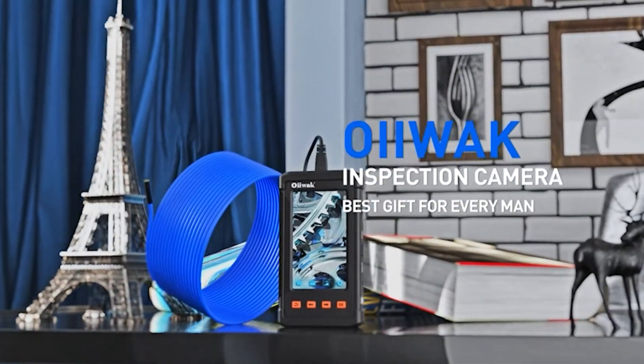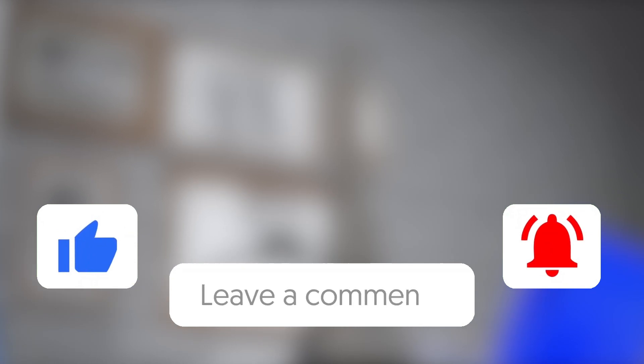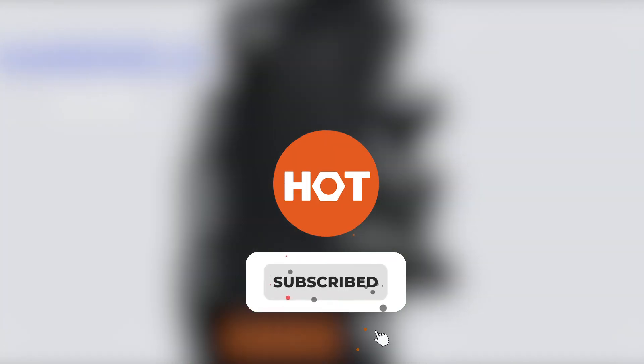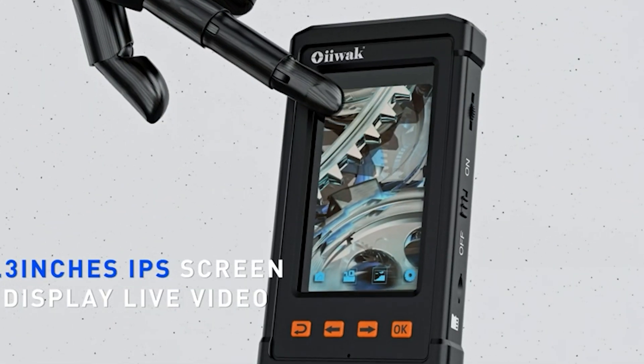Thank you for watching. Please give us a like and drop any helpful ballscope tips in the comments section below. For more info or to buy the best one for you, check out the links in the description. Don't forget to hit the subscribe button to keep in touch and updated with Hundreds of Tools.